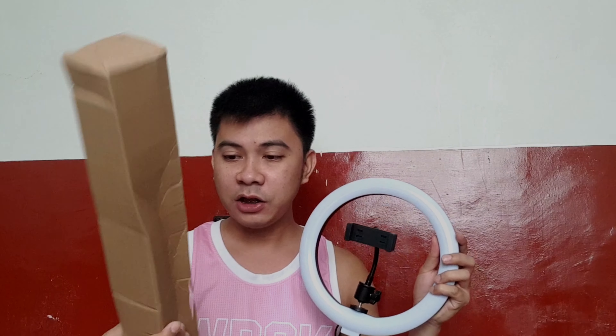Next let's unbox the stand. I ordered the longest stand available from their listings — I forget the exact inches, but it's their longest option. It looks so nice and it looks sturdy — it's made of metal! Good thing it came mostly pre-assembled so we don't have too much to do.